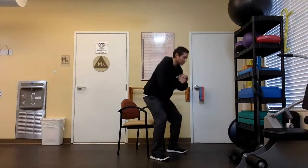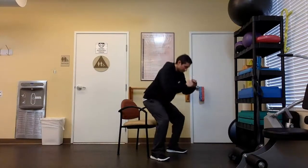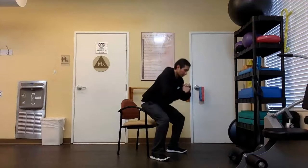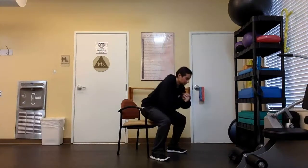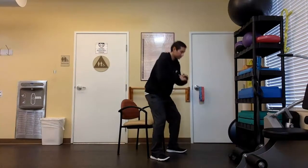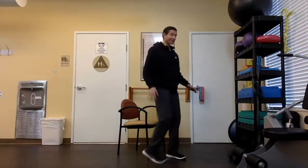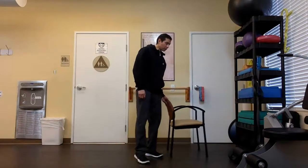Let's do five more — it's just a quick little set to warm up the body. Three more. Two more. Last one coming up. All right — stay standing. Now that those legs are fairly warmed up, let's work on our balance.